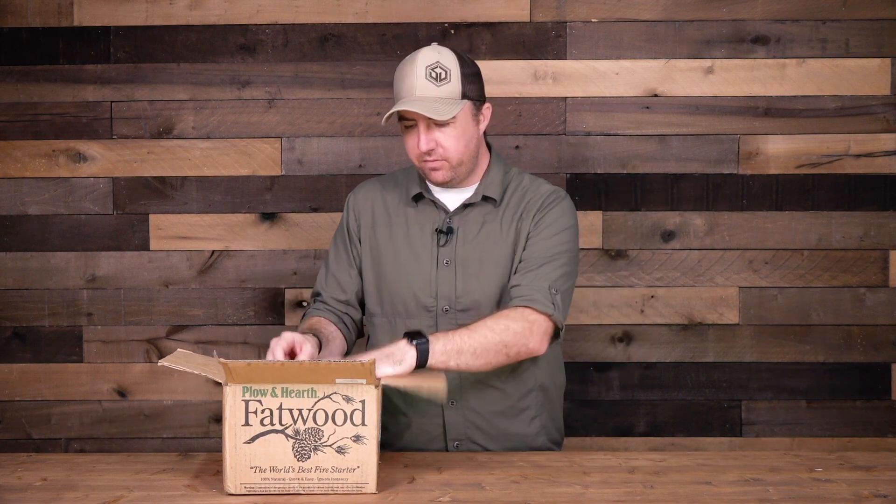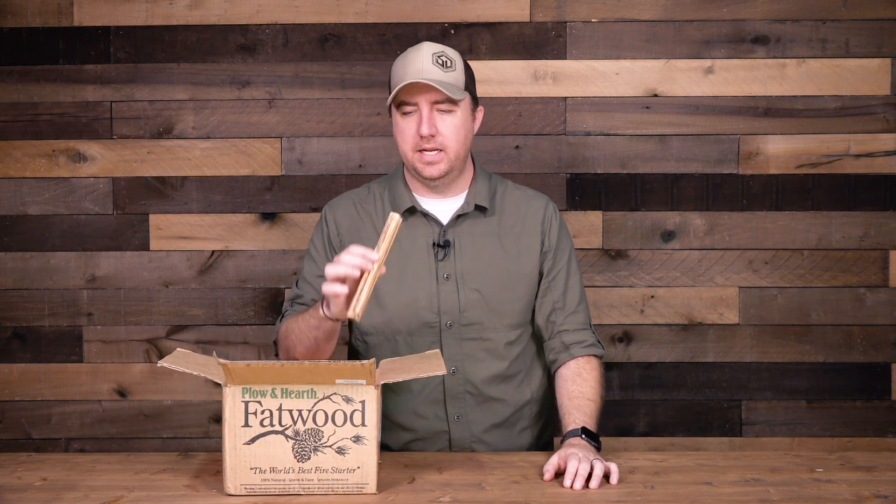I like fatwood, but I wanted to make sure I steered you in the correct direction. I get my fatwood from Amazon — I live in Florida, so I don't have access to it naturally. When I went to Amazon, I noticed a couple of things that drove me crazy. The biggest one was Light My Fire, which is a good company — they make a lot of fire starters — but Light My Fire sells fatwood on a rope.